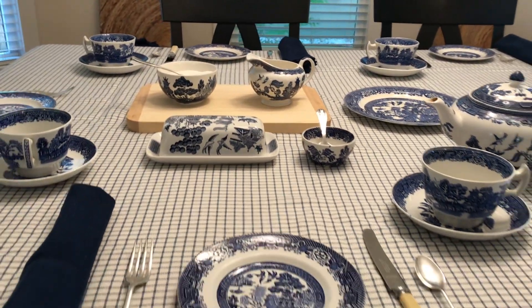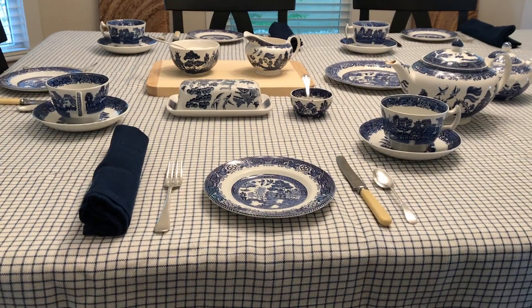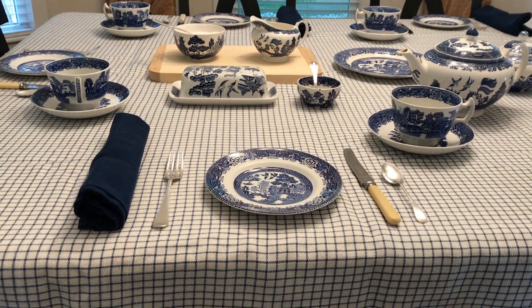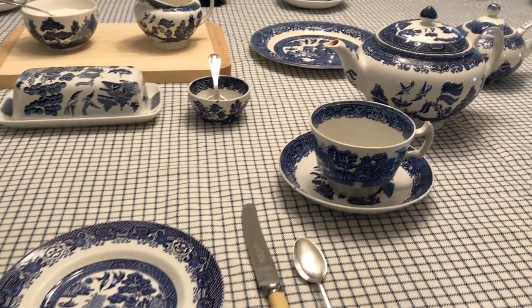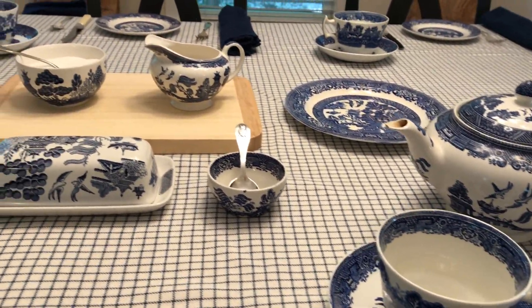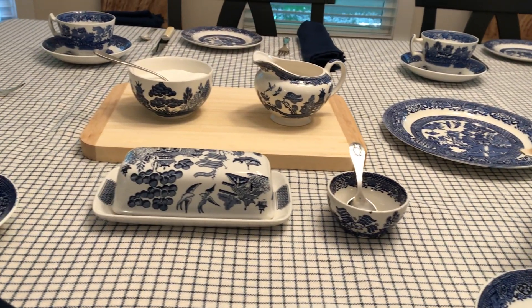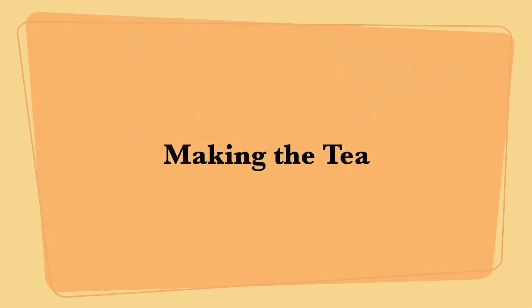So here we go — the individual setting: napkin, small fork, luncheon plate, luncheon knife, teaspoon, teacup, saucer, teapot, clearing plate, butter and jam, sugar and cream, and tea.